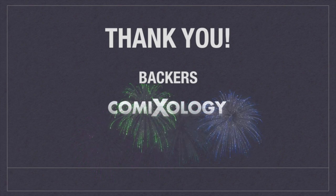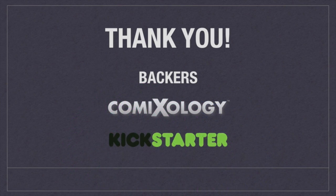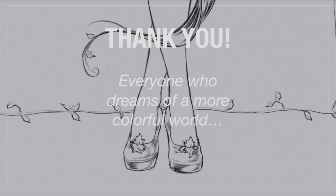If this sounds like a project you want to get involved with, take a look at the rewards to the right of this video and choose your favorite. Thank you for backing Hi-Fi Color for Comics and for sharing my dream of a more colorful world.